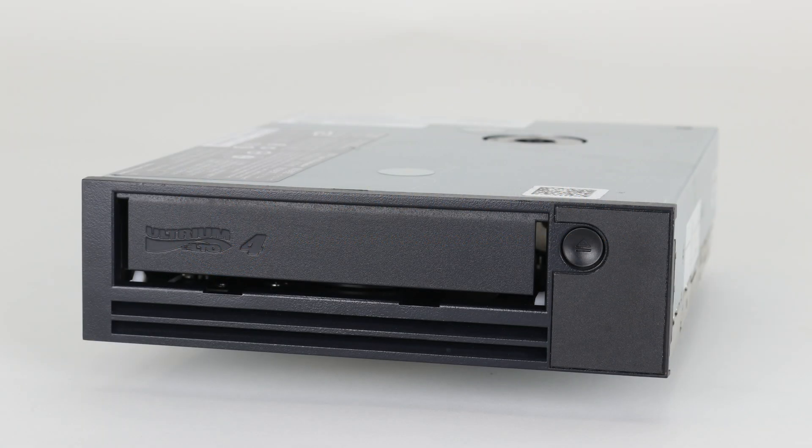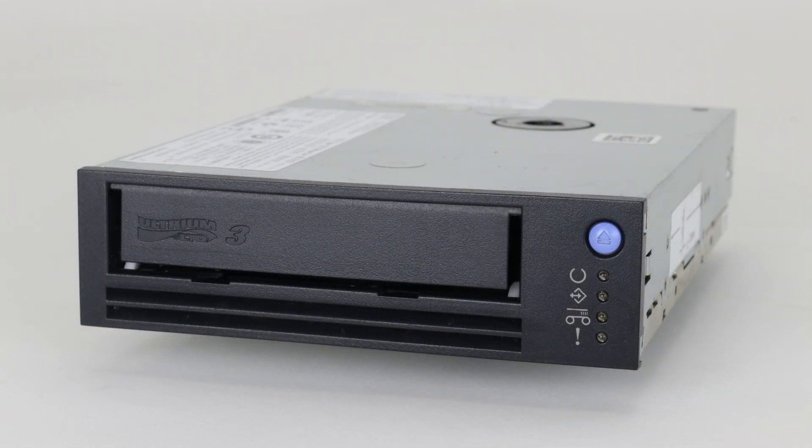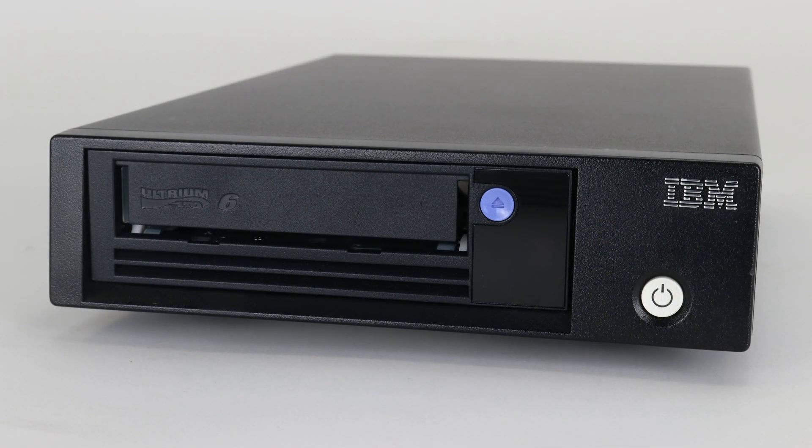Today we will be showing you how to extract a tape from a half-height IBM LTO tape drive. This tape extraction procedure will work for all generations of half-height IBM LTO drives. Please be advised, this is for extraction of a tape from a defective tape drive only. Removing the tape from the drive will not fix a faulty drive, and the drive itself will still need to be replaced.